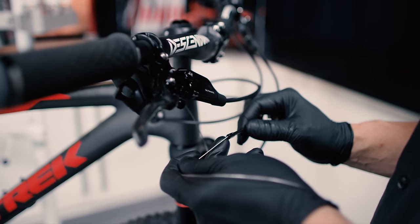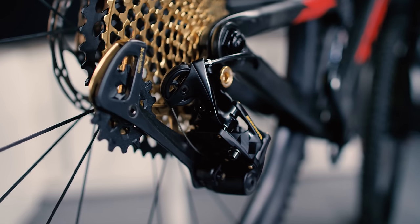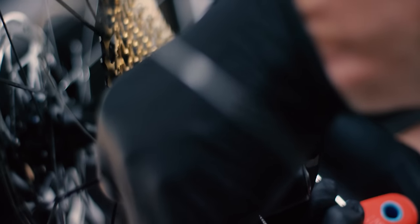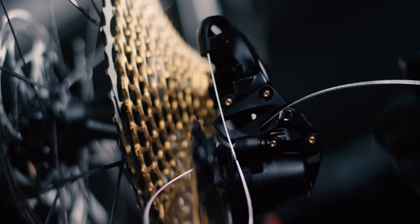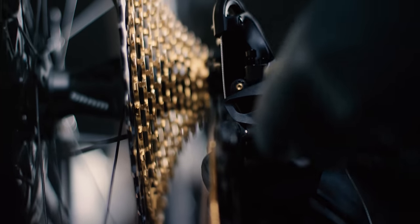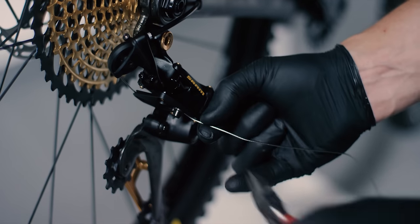Route the cable from the shifter through the housing to the rear derailleur. Click the small shift lever several times to make sure the shifter is in the highest gear position. Route the cable through the derailleur and into the groove of the cable anchor washer. Pull the cable taut and use a T25 Torx wrench to tighten the bolt to 4 to 5 newton meters. Cut the cable and install a cable tip.